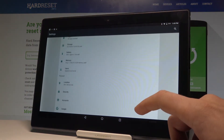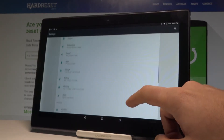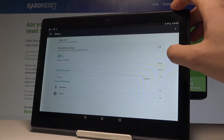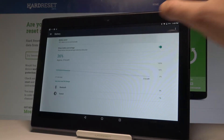Scroll down one more time and from the following list let's select the Battery. It's under the Device tab. Here you've got the battery information. You can also handle the battery percentage display on your upper bar right here, and you can choose the Battery Saver.